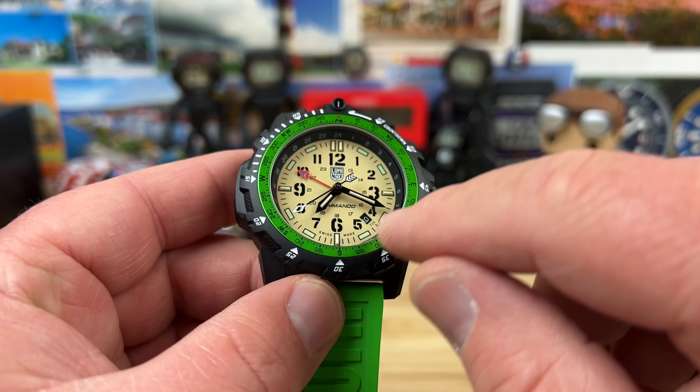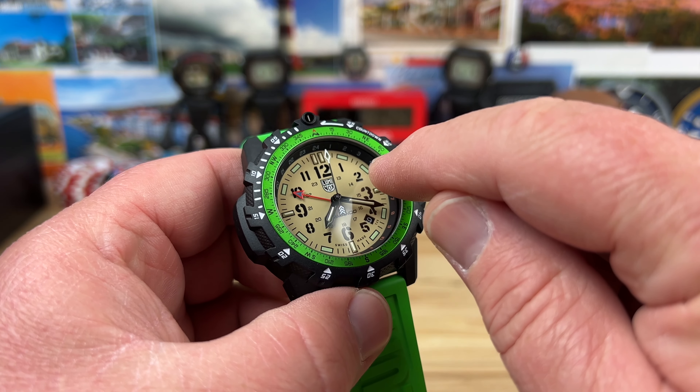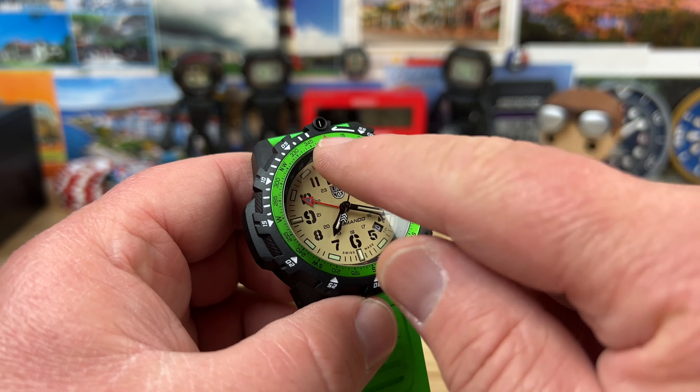That's pretty wild — there's a vibrant green aluminum bezel insert with a compass. It's uni-directional — just one direction. The tritium tubes are going to make this visible in pretty much any light. Interesting colors on this give it a nice vibrant pop. It looks like they made the markers look like they were all tritium, but they're really only at the 12, 3, 6, and 9, and then on the hour and minute hand, and then the little pip up top.